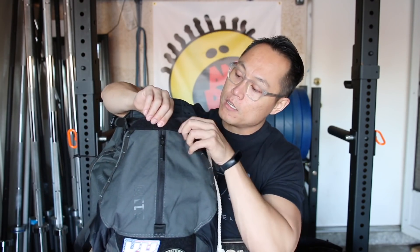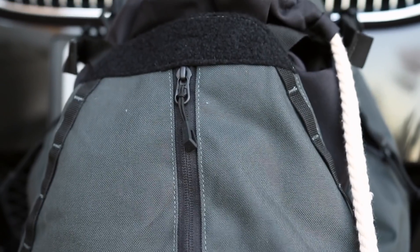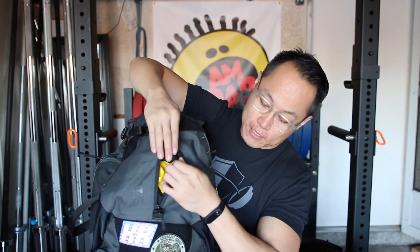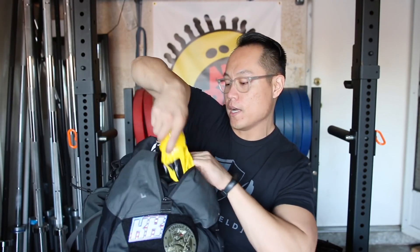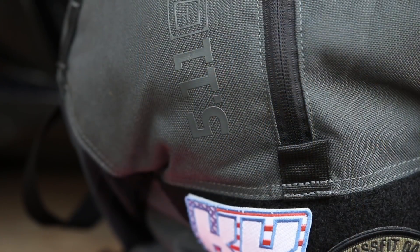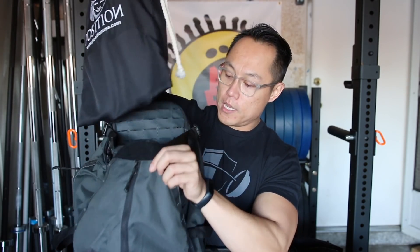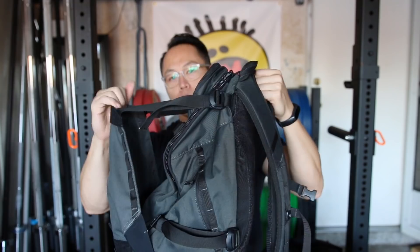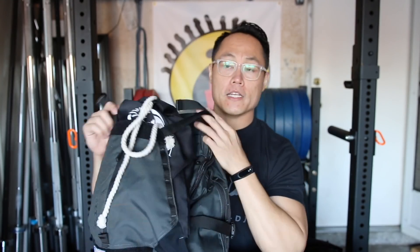The front has a velcro patch for your name patch and some velcro hook-and-loop at the bottom for additional patches. On the front of the main part there is a zippered compartment that extends all the way down and holds a ton of stuff — right now I have my sandbag in there, but you can also put your wallet and keys. If you like to carry a pair of lifters, there's no dedicated shoe compartment, but this front area is expandable so you can stuff shoes in, drop them right in, tighten it up, and you're good to go.